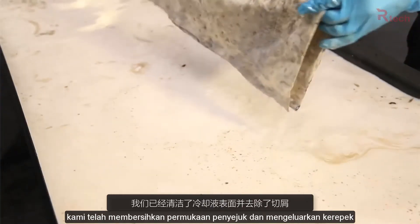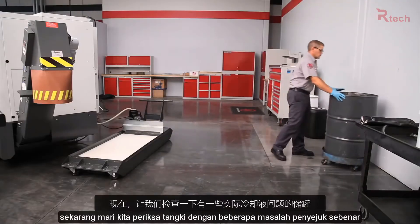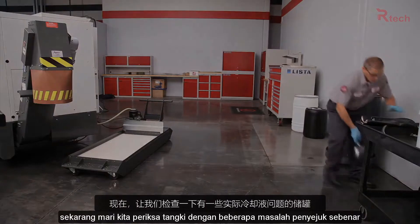We've cleaned the coolant surface and removed the chips. This tank is ready for top-up. Now let's check out a tank with some real coolant problems.